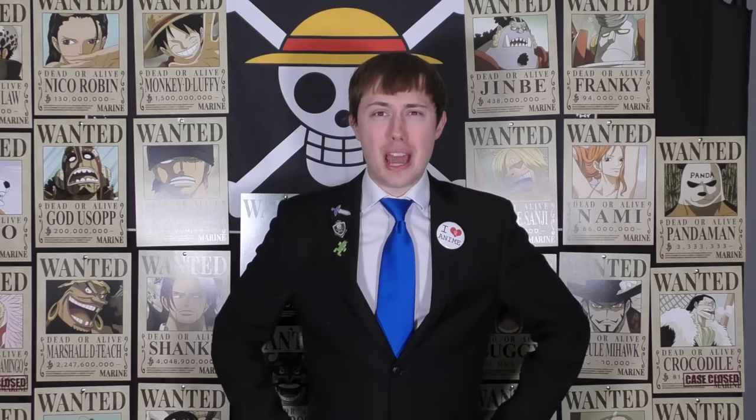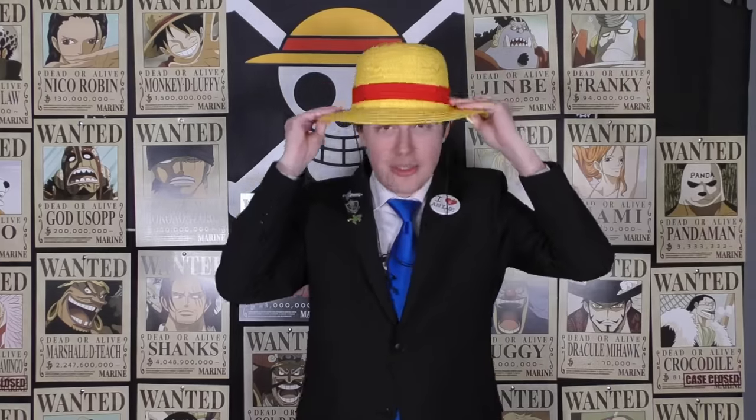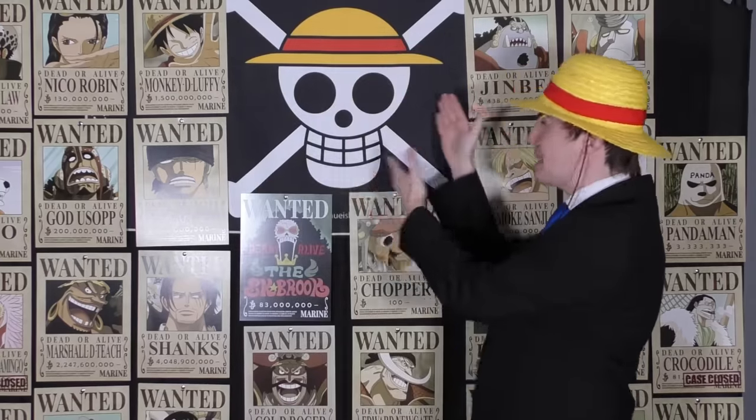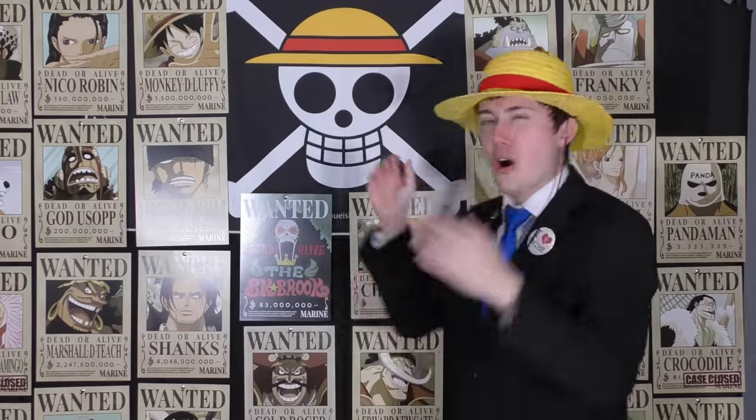Hey everybody, Techie101 back again. To be honest with you, I don't really have an intro segment this week, so I'm just gonna try on a bunch of funny hats. We have Luffy's hat — the straw hat, which is not really that goofy, but it's a little goofy. The main character of the series going around with a straw hat — there's a little bit of hilarity involved with this.